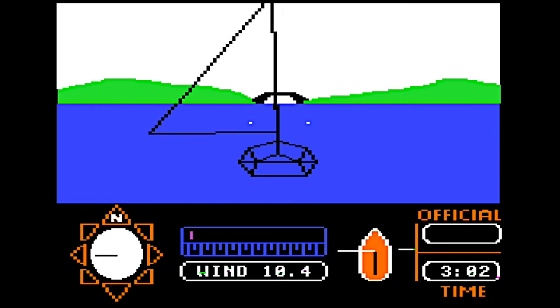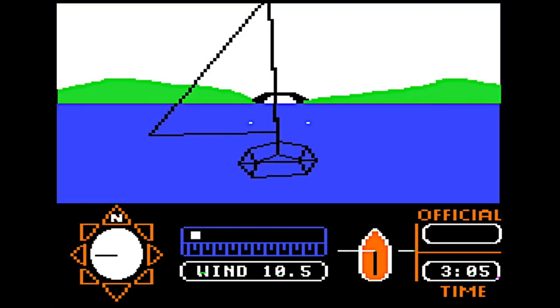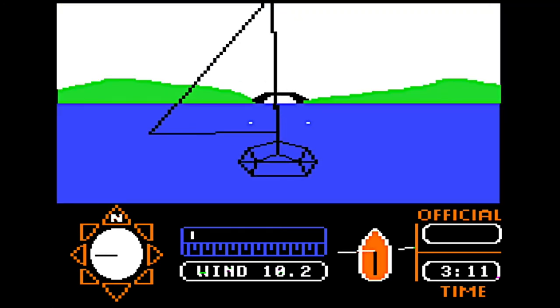Now have a look for those two little bobbers floating out in front of you — they look like two dots in the water, and they're there to help you tell how fast you're going. Now press the space bar to see the bird's eye view. You're that little black dot just south of the starting line. Hit the space bar again and we're back in the harbor.